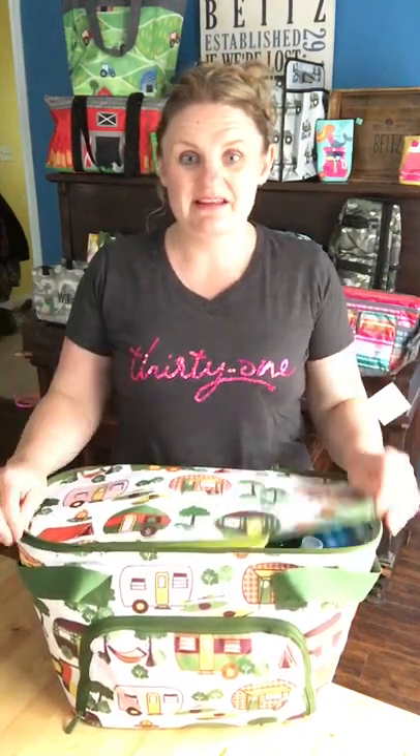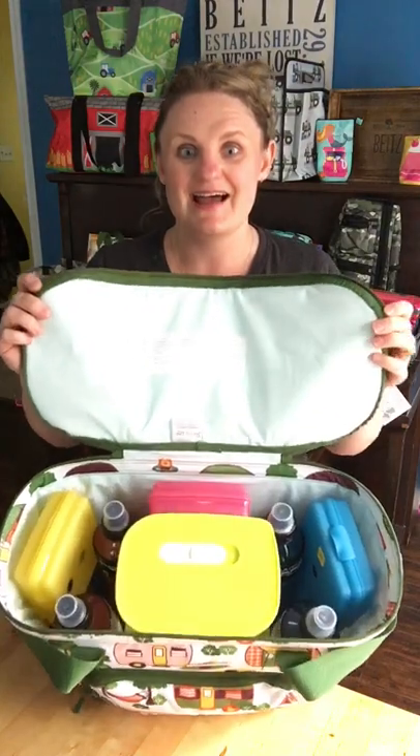Let's dive inside. What's unique about this thermal compared to the rest of our thermals is it has a metal bar for structure around the outside, much like our large utility tote does. So it'll hold flat, just to give it a bit more stability.